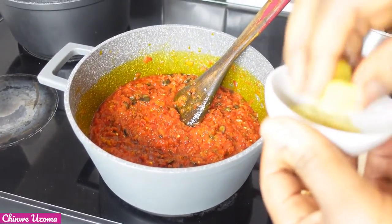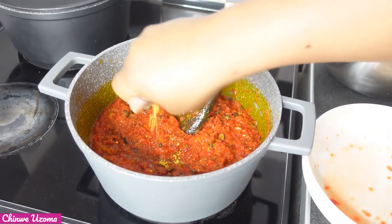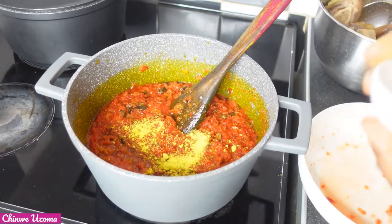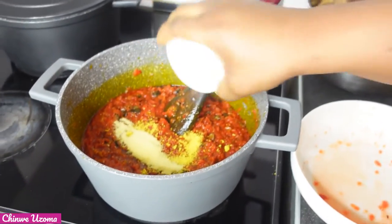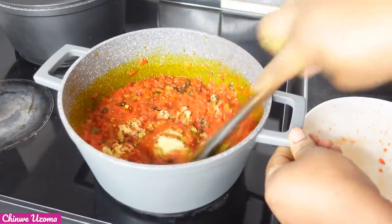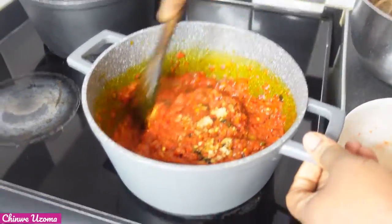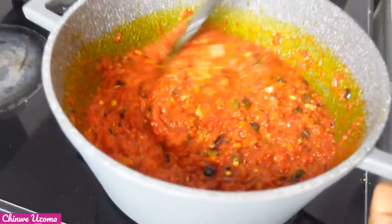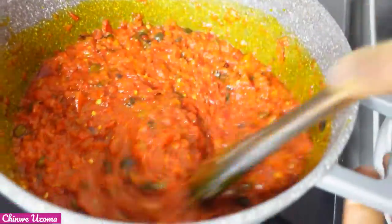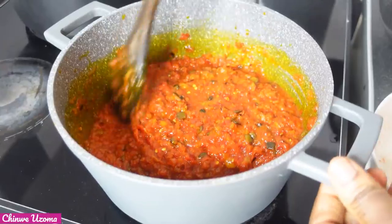At this point I am going to add 1 seasoning cube and Aromat. Mind you, we are making stew for soup. This kind of stew doesn't need spices — you don't need curry or thyme. All you need is your dawadawa or locust beans.